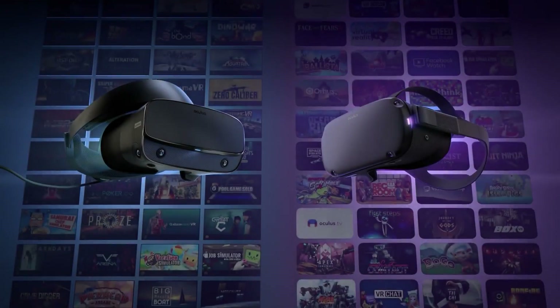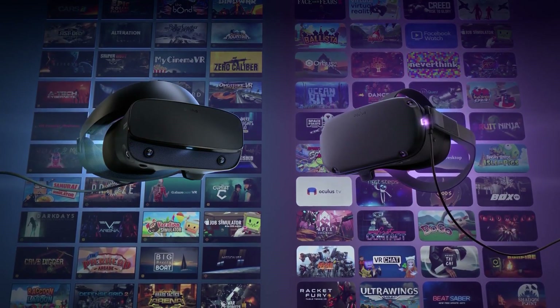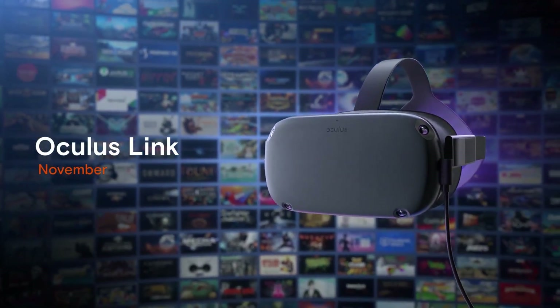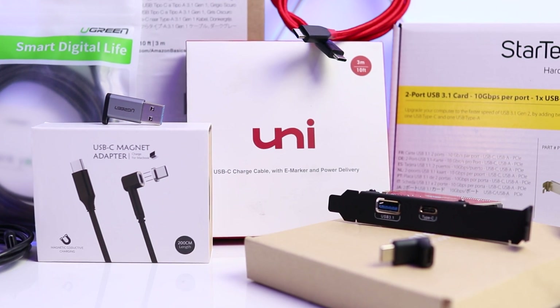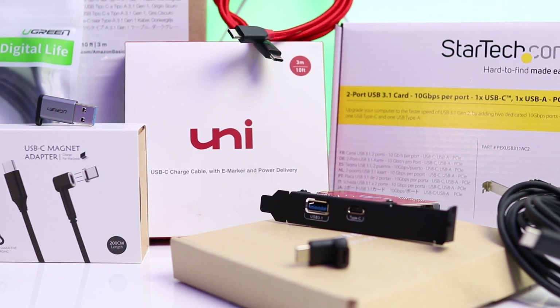Although the official Oculus Link cable from Oculus isn't released yet, you can test the Oculus Link software by using a good quality USB 3 cable. Please note that the cable that comes in the box with the Oculus Quest won't work with Oculus Link as it needs a USB 3 Gen 1 or Gen 2 cable with a USB-C connector that can support both power and data. I've been testing a dozen different cables over the last week or so and I found a cable that performs well and won't break the bank, which will be ideal until the official cable releases.